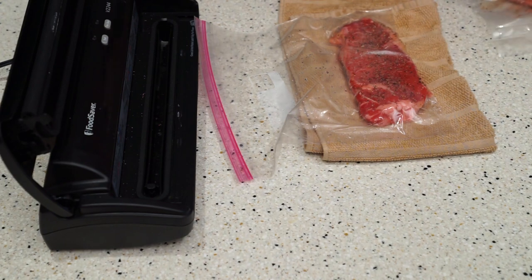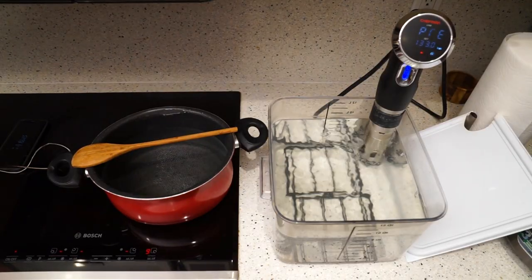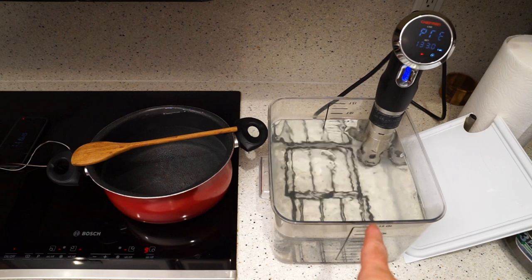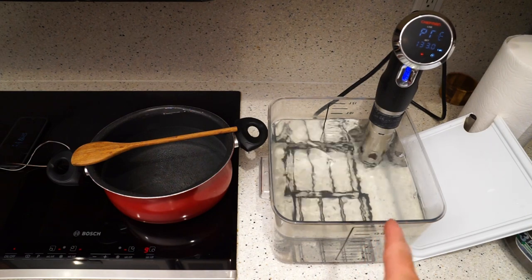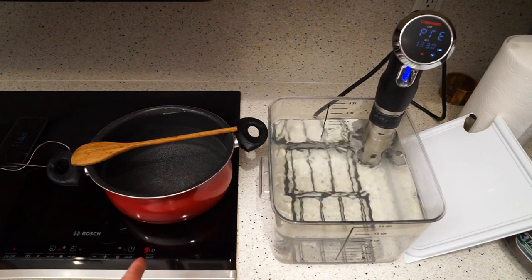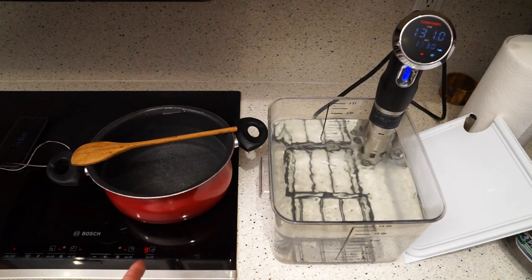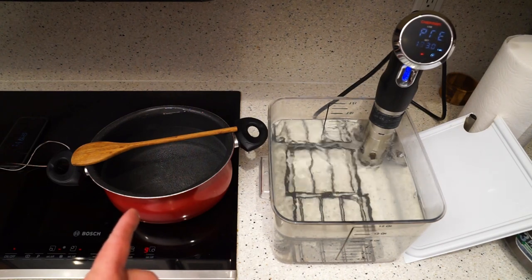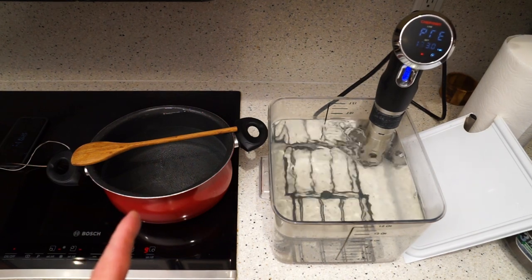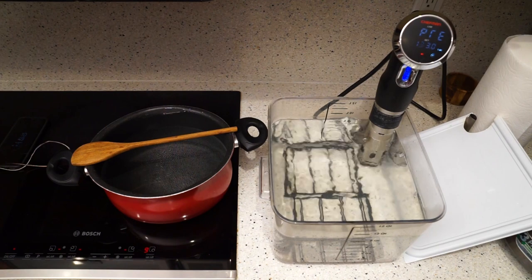Now let's head over to the recirculator and our pot. On the right here we have our recirculator in the container — it is set for 133 degrees. On the left here we have our pot which right now is set on high, we're trying to bring it up to 133 degrees as well. Once it gets up there I'll show you where we're at — we'll be back in a minute.